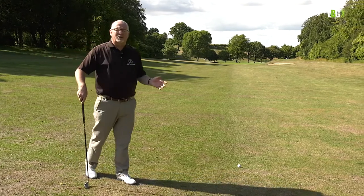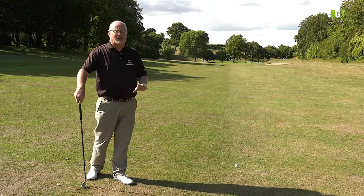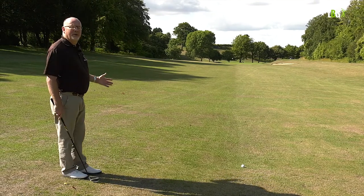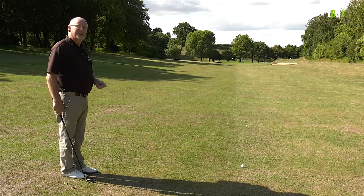We all hit bad shots — I accept that. What I don't like is hitting weak bad shots. So I'm going to commit to a full shot. I've got to get past the bunkers. If I hit the green it's a bonus, but I'm going to make sure I get to at least pin high. Here we go.